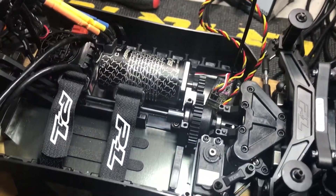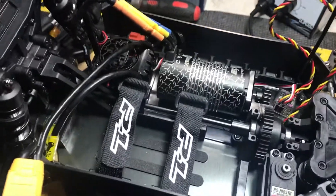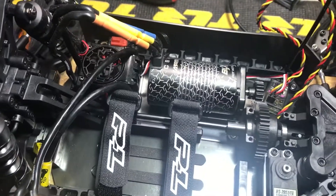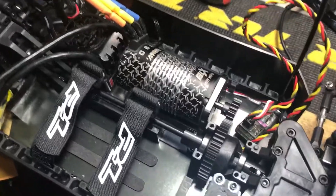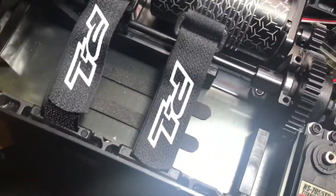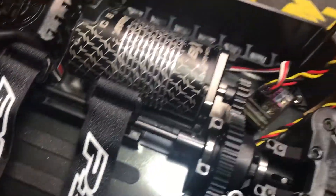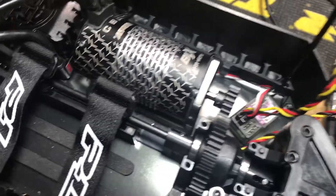Hey, what's up guys, just showing you my Proline Pro MT so far. I got using the Arma system for it, got this receiver from my Hobao Hyper MT. I'm going to use that because I like to use a controller that's got throttle control on it.